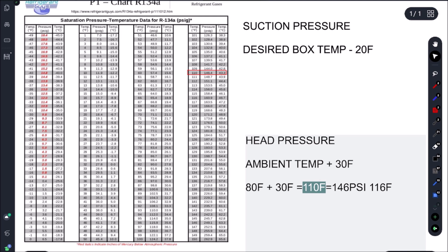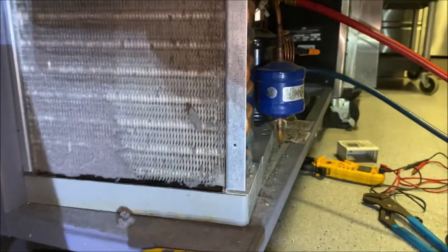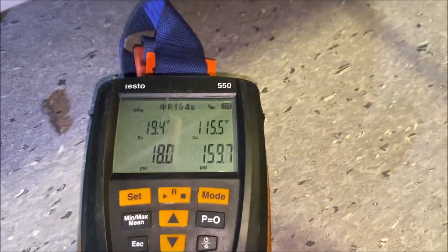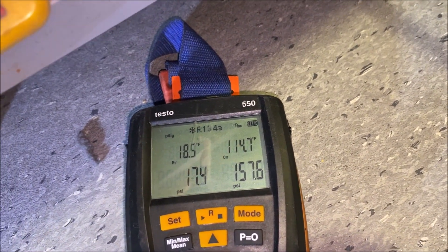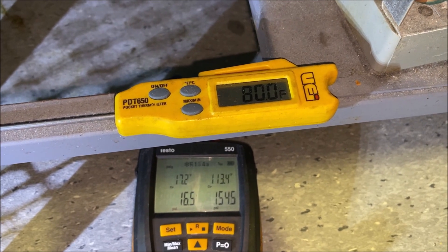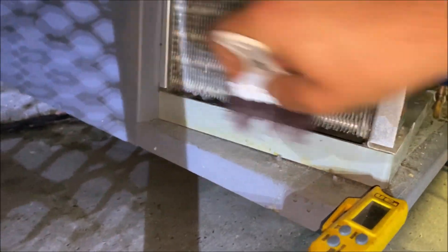We do have a slightly plugged condenser, so let's brush this down and see what that does to our pressure. It's really important that you don't just come and clean the condenser — we want a starting point. We started at 116°F saturation and it's already dropping: 115, now down to 114. Let's see if we can get around 110°F, which is our ambient plus 30. We're at 113 and dropping. Don't just go clean the condenser without knowing your starting point, so you can verify whether cleaning actually drops the condenser saturation temperature.